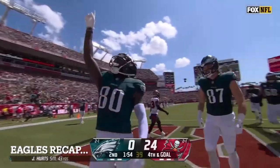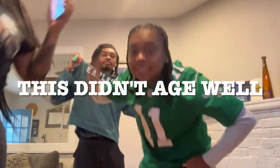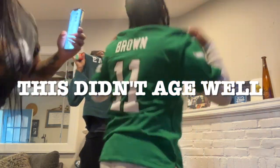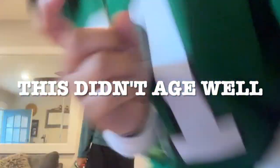What a play from Jalen Hurts! Eagles! Eagles! Never lose hope.